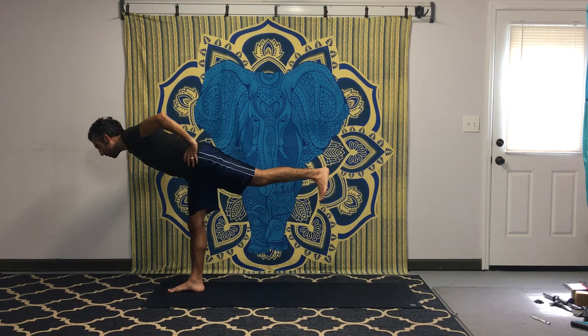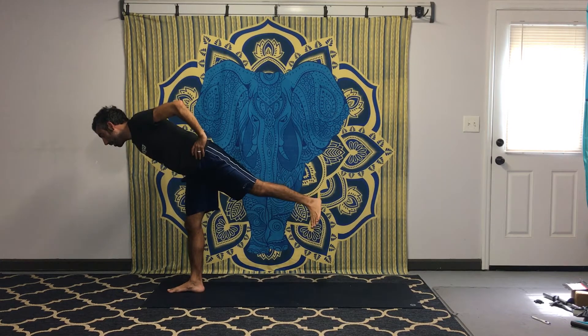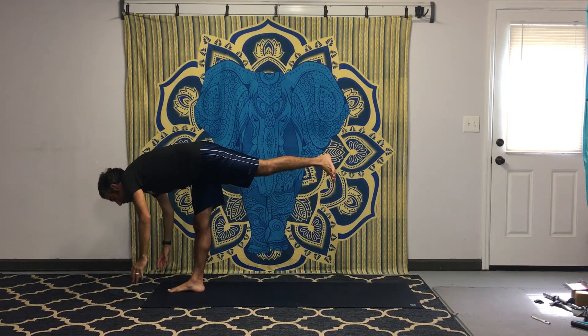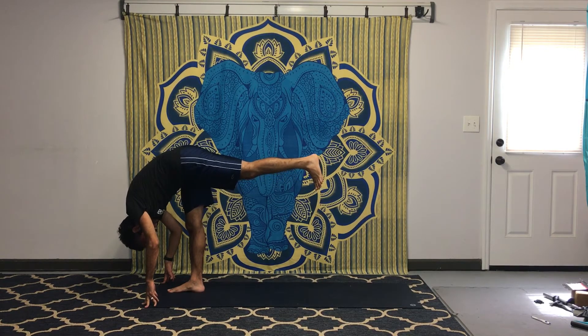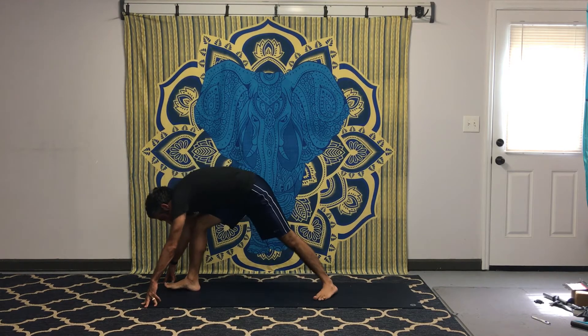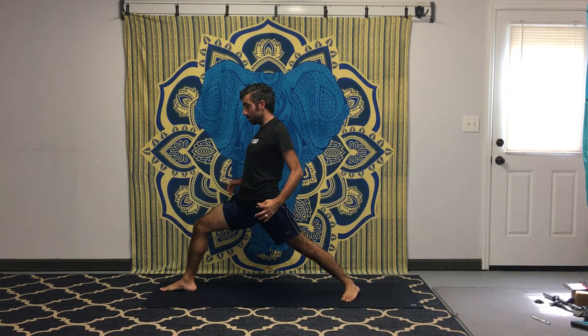Work on keeping your hips squared in warrior three. You'll want to bring the left hip up, but try to lower that left hip down, hip square, kicking the leg back. If you need to, get the hands down on the floor and go into a standing split — hands on the floor or on blocks, pulling your head down towards the knee. When ready, set your left foot back into warrior one pose.